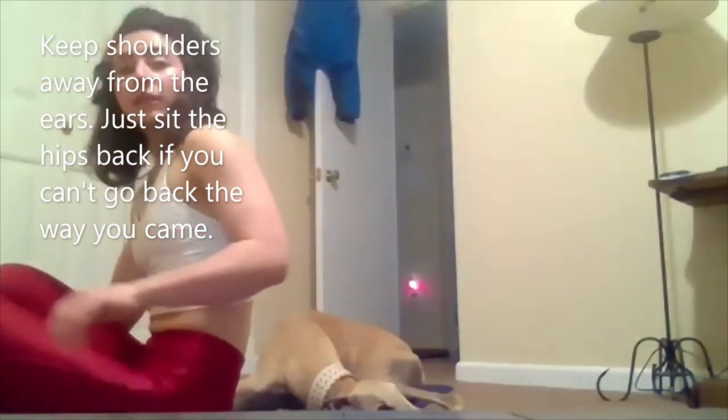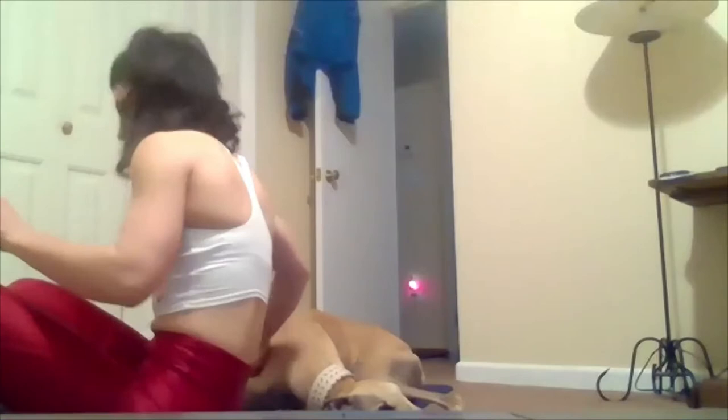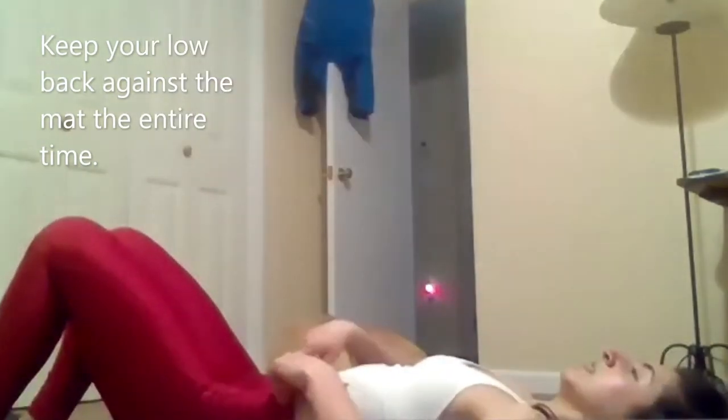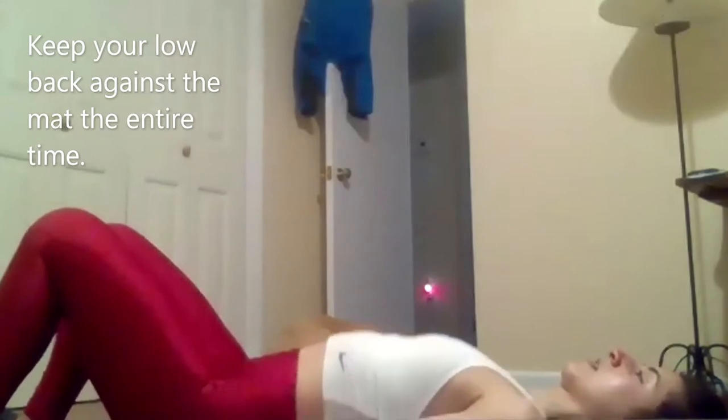Go ahead and relax. Flip it over into leg lowers. Here we go — inhale down, exhale, little lift.